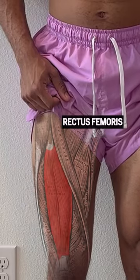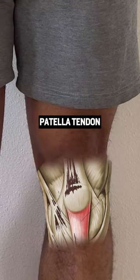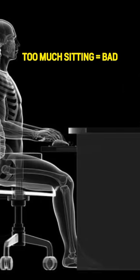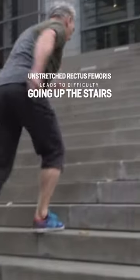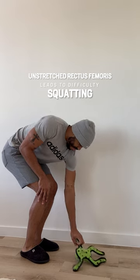Doing this exercise stretches the rectus femoris. A tight rectus femoris can pull on the patella tendon, which is a common occurrence in knee pain, especially if you do too much sitting in the office. Leaving this tendon unchecked can lead to difficulty going up the stairs or difficulty squatting when reaching for something on the ground.